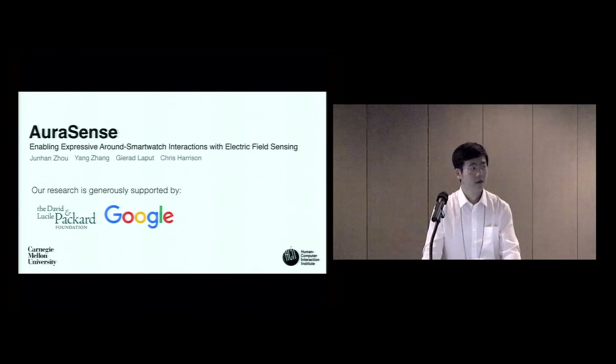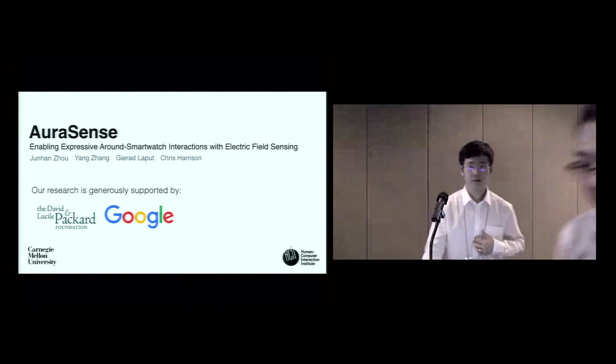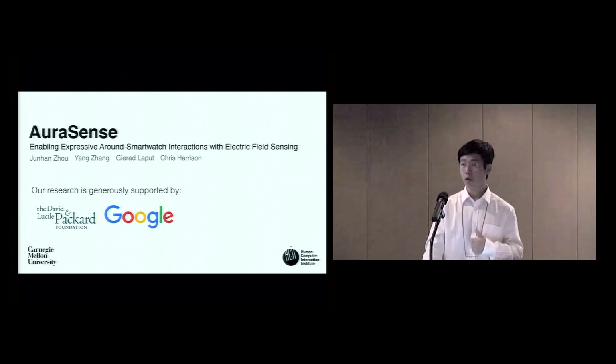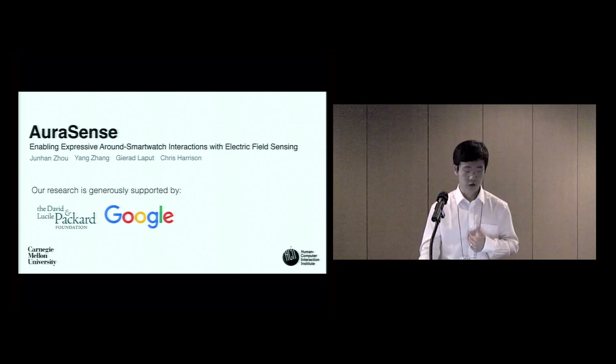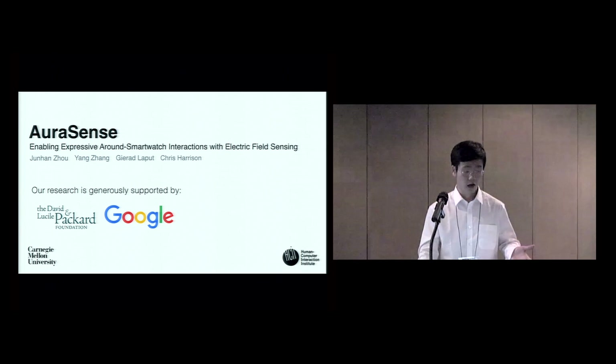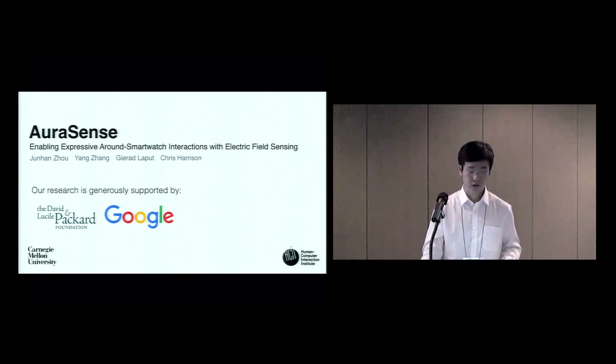My name is Yang Zhang from CMU. Today I'm going to present a work called AuraSense, where we try to use electrical field sensing to enable multiple around-smartwatch interactions. This work has been done with my colleagues Junhan, Gerard, and my advisor Chris.